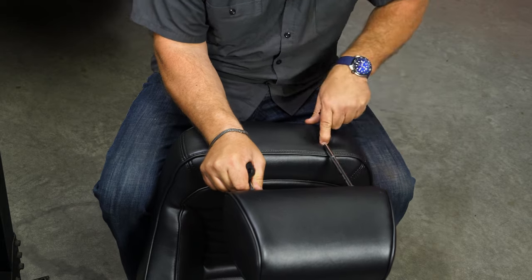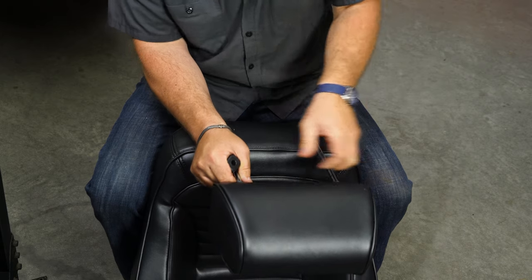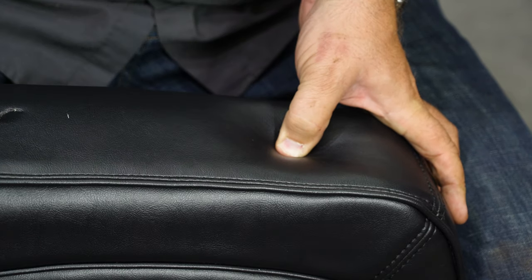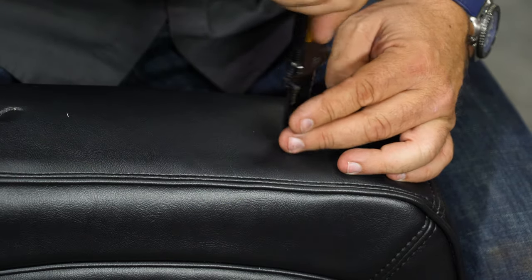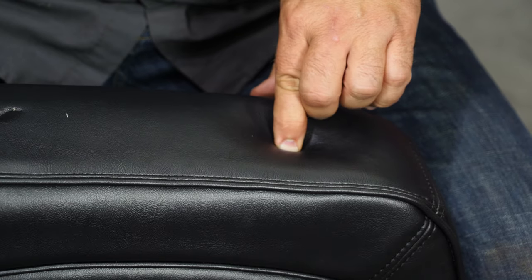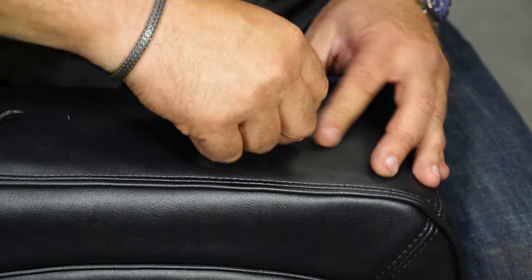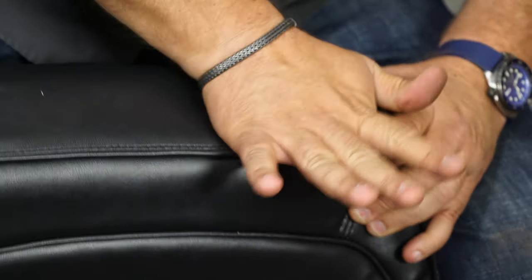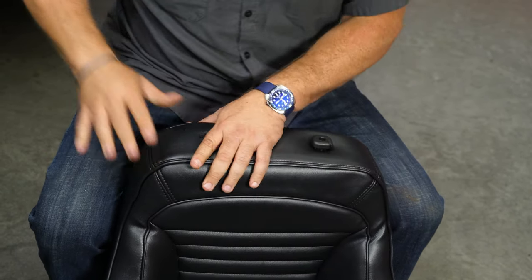So now we're going to install the headrest. Basically if you push down really hard you can actually feel the opening where this is going to go. You'll find the opening, put your thumb in the middle of it, and cut a small hole. Now you want to make sure the outside has the one with the release in it. Slide it down — if it doesn't go all the way around don't worry about it, just get it and make sure it's in place. Then put the headrest in and it'll lock in that way.